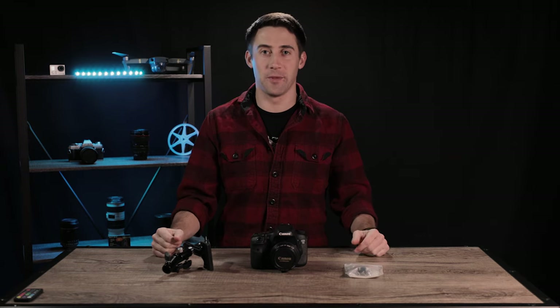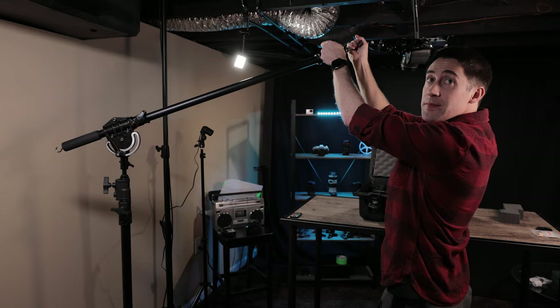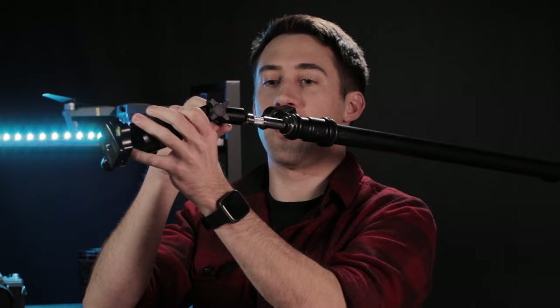Hey everybody, welcome back to the channel. My name is Dave Simons. Today I'm going to show you how to mount a camera on top of a product so that it's looking straight down and you can see the details of an open case or something where you just need a different viewpoint. I'm going to show you the stand, the boom arm, and the little mounting accessories. Let's get after it.